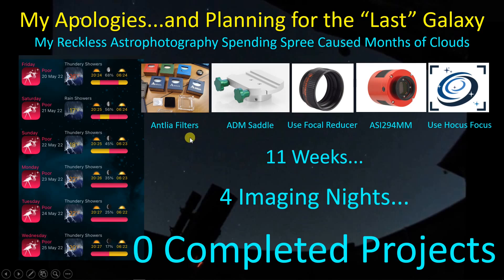I went out and bought some Antlia filters and wanted to share my experience with them — can't do that. Bought the ADM saddle replacement and wanted to share my experience with that — I can do that. Wanted to start using the focal reducer with my SCT — nope, can't do that. Zero completed projects. I also bought an ASI 294mm and have managed to take a picture of a chimney across the way, and that's about all I've got to say about that. I wanted to use Hocus Focus for the first time, and I have been able to do that a little bit with my SCT.